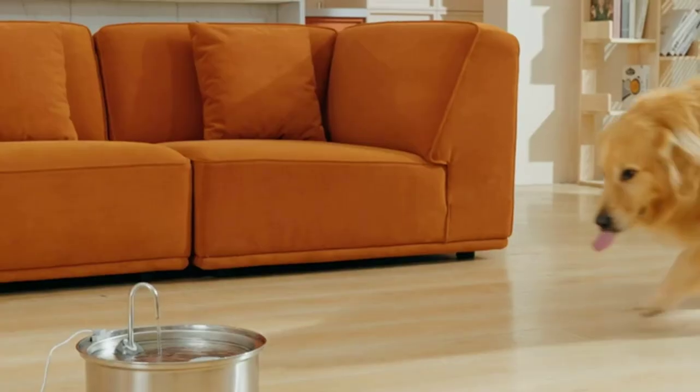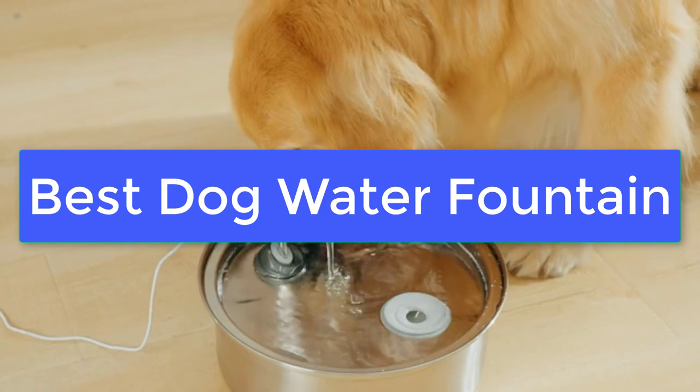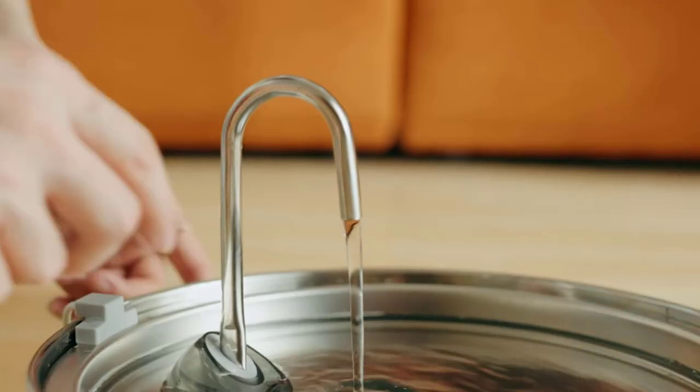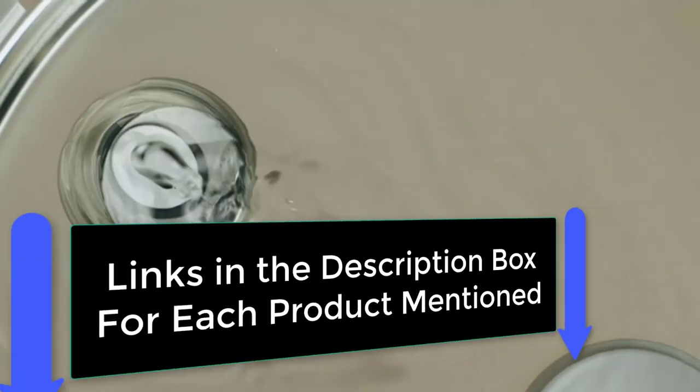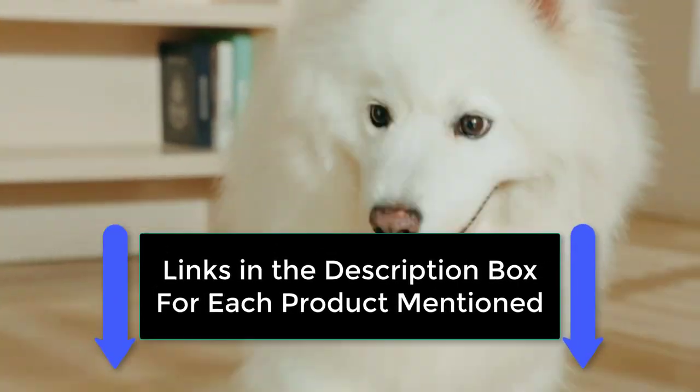What's up guys, today's video is on the best dog water fountain. We made this list based on our extensive research and testing, and sorted it based on the features, price, quality, and reputation of the manufacturers. Check out the description to find out their prices and more information. We've included the links in the description below.